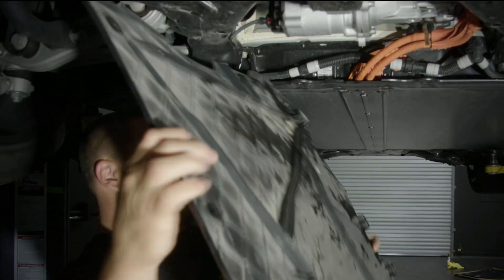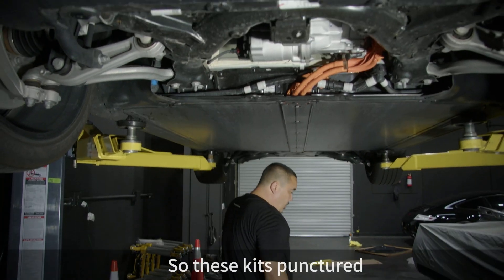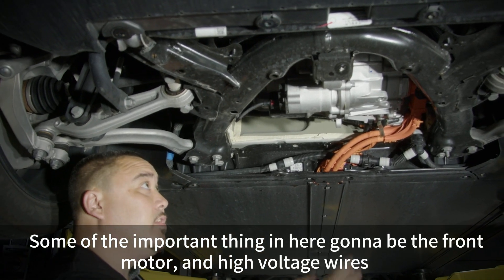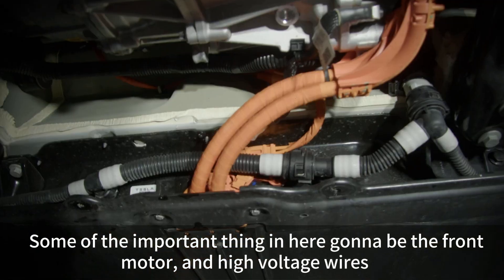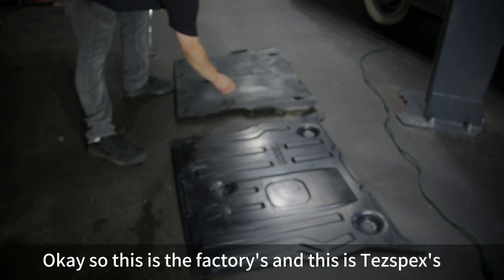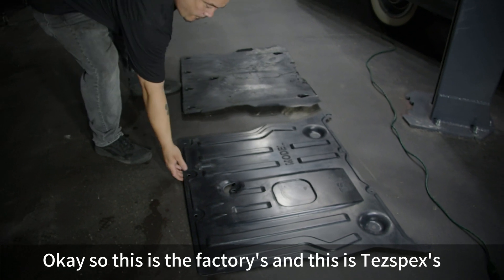If this factory skid plate gets punctured, some of the important things exposed down here are going to be the front motor and high voltage wires. This is the factory plate, and this is the test spec replacement — it's going to be a lot more durable.